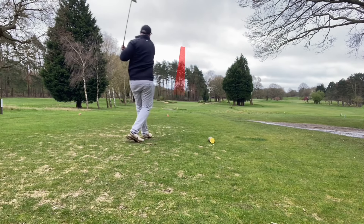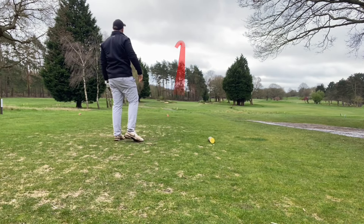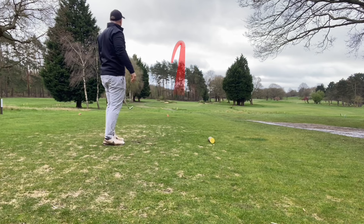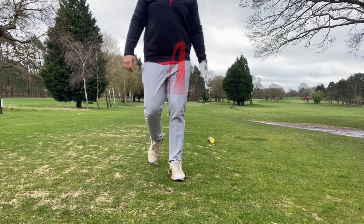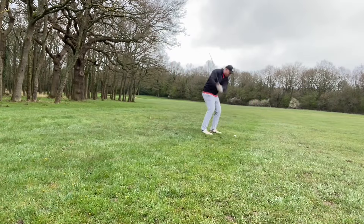Mizuno have done a great job — they know you want added distance but understand you still want control. You don't want massive gaps when blending irons. So there's all the technology. Let's get down to the course. I'm showing footage for the five iron, seven iron, and nine iron. I have distances for all of them but I'll highlight those three. Remember my targets: around 170 yards for the five iron, 160 for the seven, and 140 for the nine.